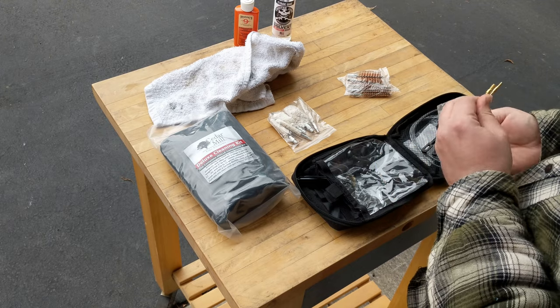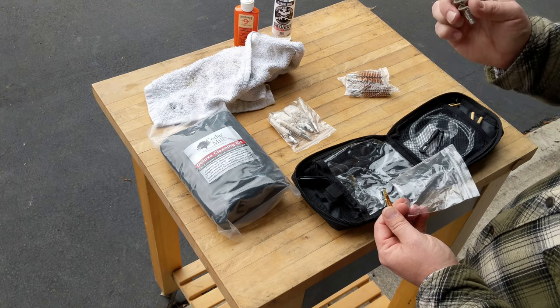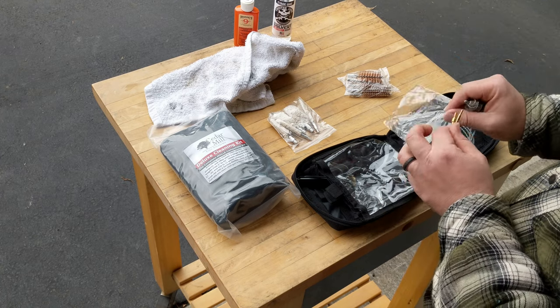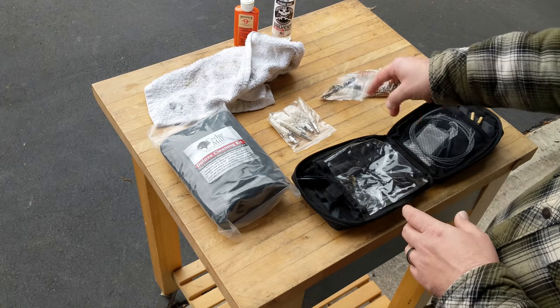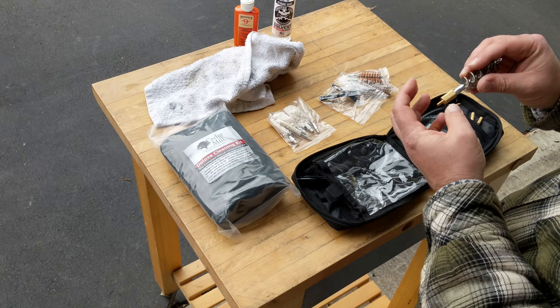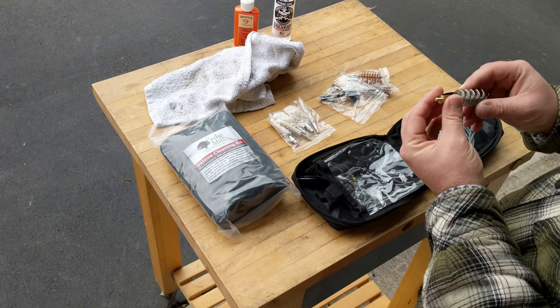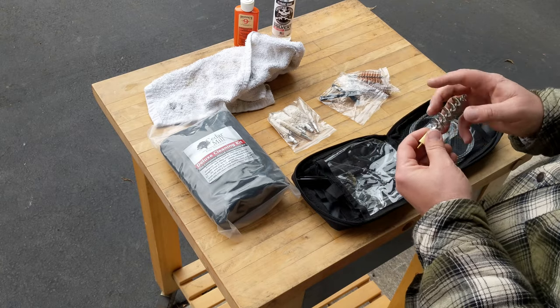This is your shotgun adapter and the wire brush for your shotgun. This adapter fits onto the larger shotgun brushes like that, so you can use a pull cable with them. It also works with the rod, so you can use the rod with the shotgun brushes as well.